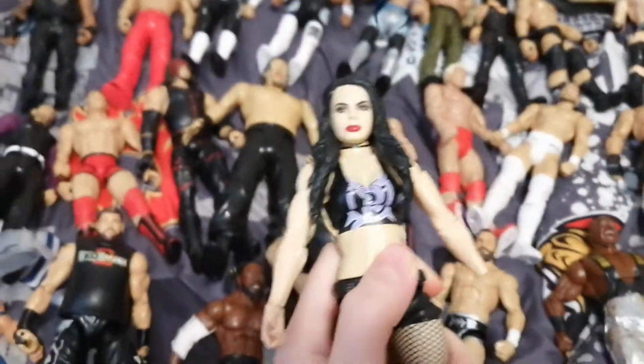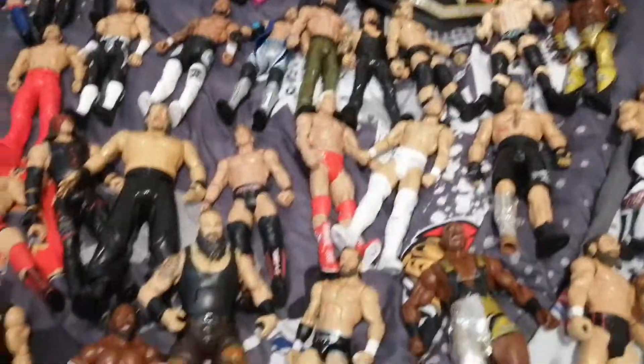We have Paige Elite. And we have, I'm pretty sure, WrestleMania 35 Elite Sasha Banks. Thanks for watching, and yeah — see you in the next video. Bye.